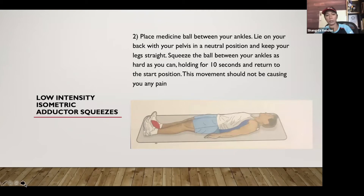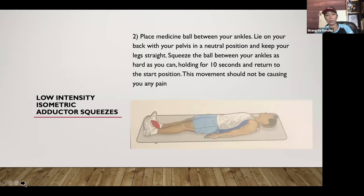Another variation: place a medicine ball between your knees while lying on your back with pelvis in a neutral position, squeeze as hard as is comfortable, and hold for 10 seconds. Maintain a strong back and engage your core throughout.